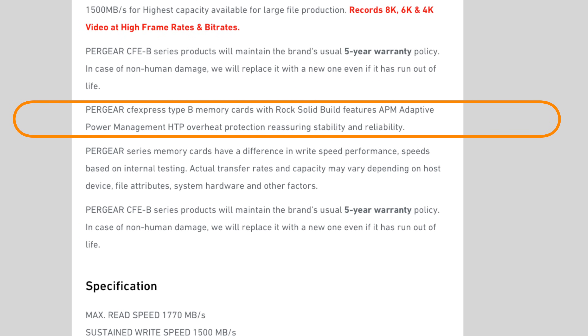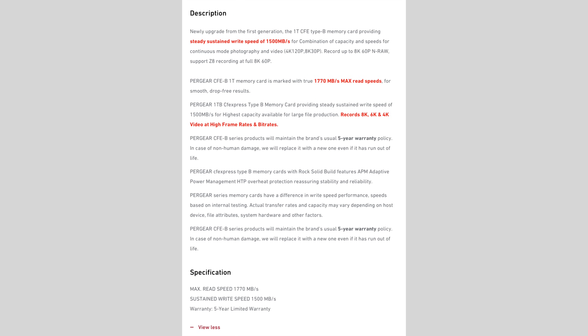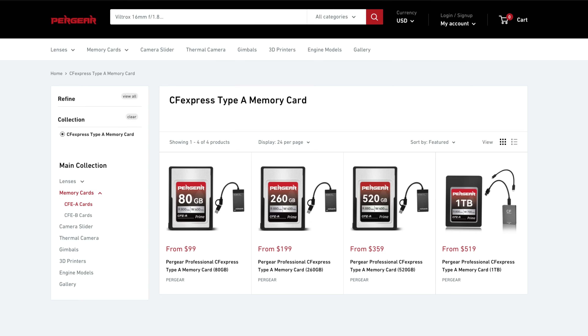Pergear also states that they have an APM (Adaptive Power Management) system which provides overheat protection, reassuring stability and reliability. Don't forget Pergear also offers CFexpress Type A cards in 80GB, 260GB, 520GB, and one terabyte sizes — with the 80GB card at $99, very affordable for Sony users, all the way up to the one terabyte at $519 USD. New fast cards from Pergear — thanks again to Pergear for allowing me to test this product, and like everything to date, they have continued to work flawlessly.